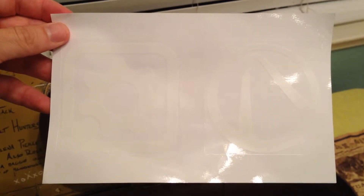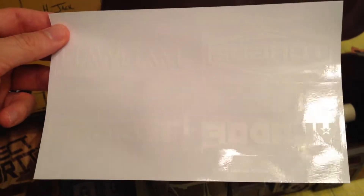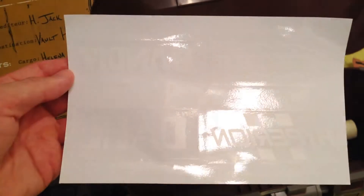These are the window decals — they were kind of hard to get a good video of. The vault symbol is a pretty sweet one to have. Then there are all the different weapon manufacturers. I don't really know if I would put those on my car, but still pretty cool. Maybe in my earlier years I might have, if I was still in high school. But right now I don't think I'd be putting those on my car — maybe the vault symbol one.